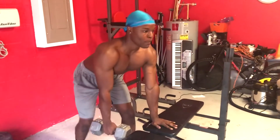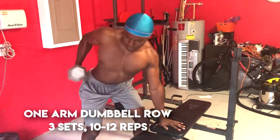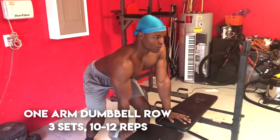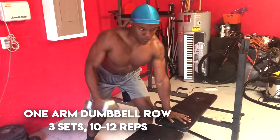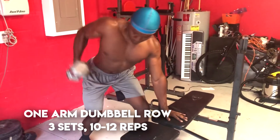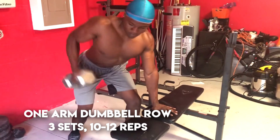The second exercise is the one arm dumbbell row, which works your lats, rhomboids, and your traps as well. I do three sets of 10 to 12 reps on each arm. I bring the weight to my hips and rotate just so I can feel it more in my lats.